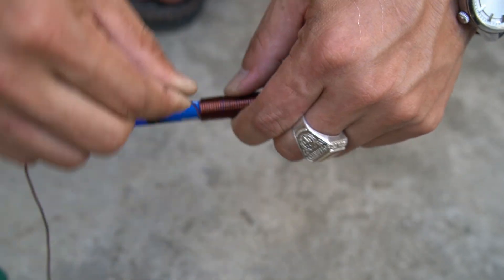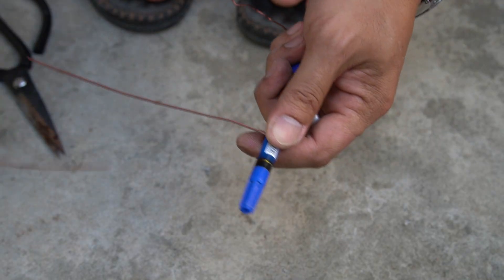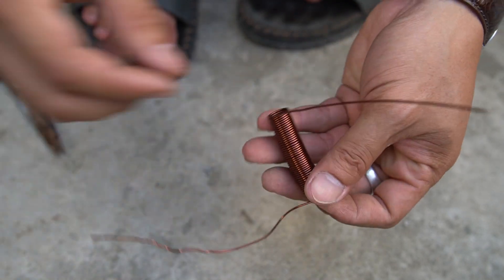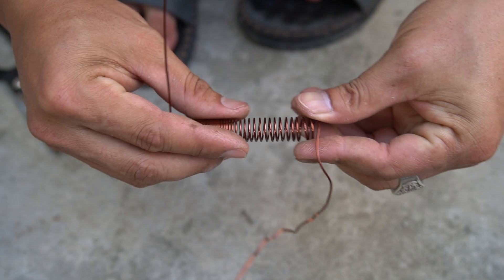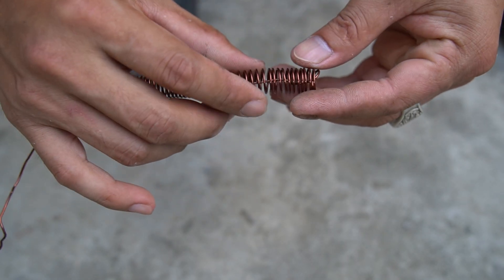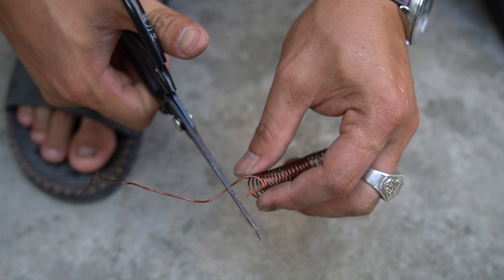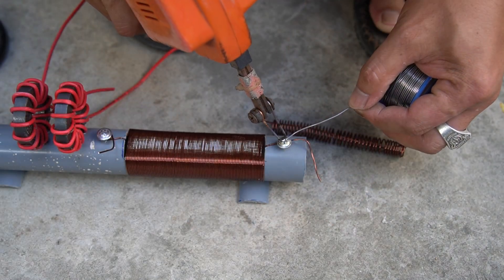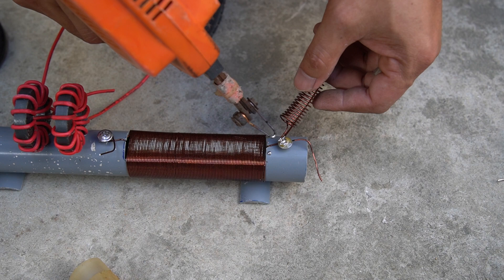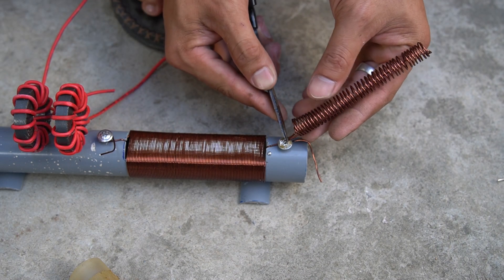Next, I used copper wire wrapped around a pen to form a coil. I used a soldering iron to secure the newly made copper wire coil to the screw to make the antenna for the radio.